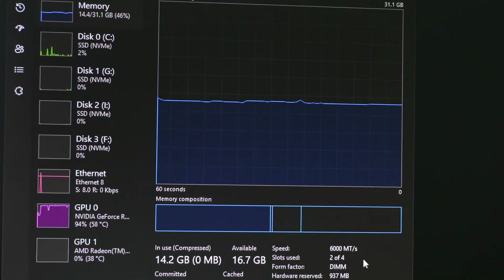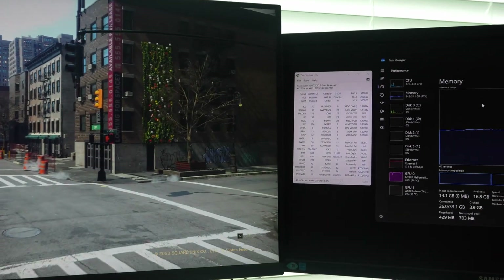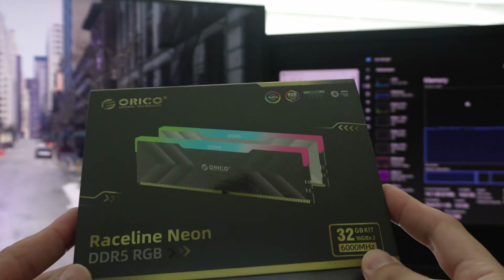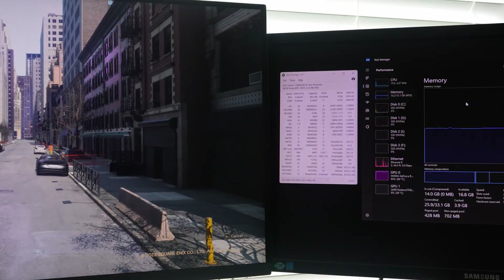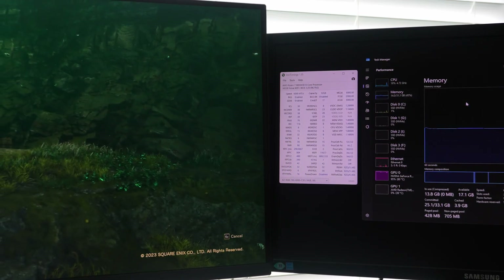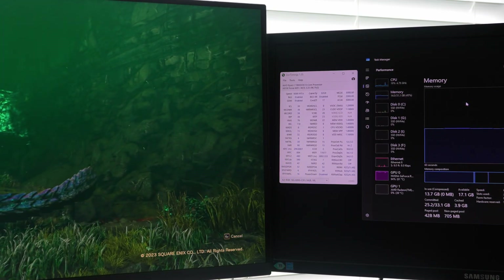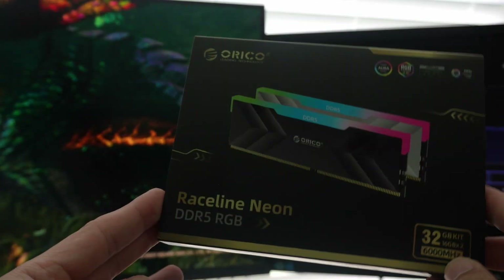The link to this product is in the description. I'm curious whether Orico will come out with a higher density kit — like a dual-rank DIMM, a 64 gigabyte kit, or even a 48 gigabyte kit running at higher speeds. This is probably a good kit for those wanting to push CAS latency lower — for example targeting CL28 or even CL26 at 6000 in a 1:1 ratio. We'll look at that in a future video.